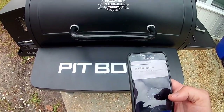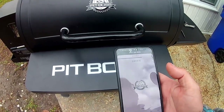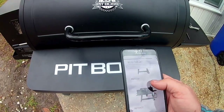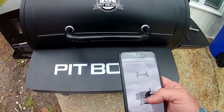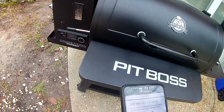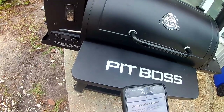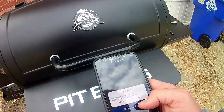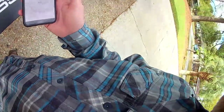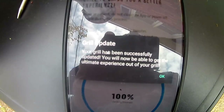It's searching for the grill. This is the 850 Competition, which is not listed in the app, so we're going to go with the 820 because that looks closest to what I've got. We're going to name her Barbie. Your grill has been added to the app — now it's time to connect your grill to WiFi. Looks like the grill has been successfully updated.